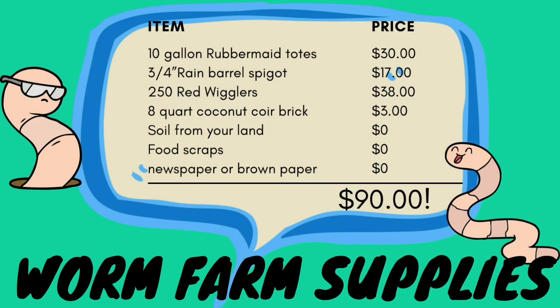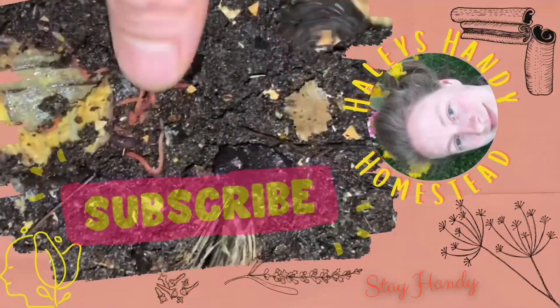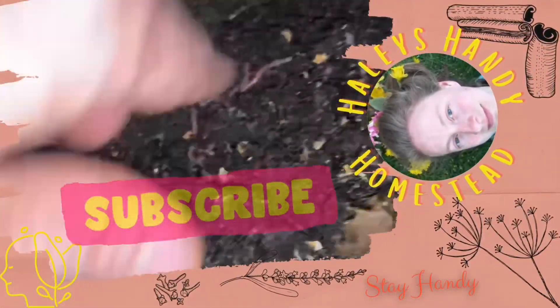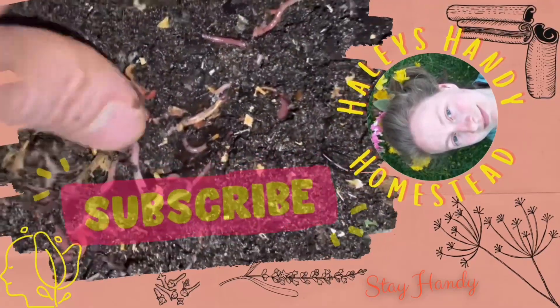So I wanted to give you a quick review of the prices for our worm farm supplies. If you have any questions, be sure to comment below. It's super easy to do worm farming and they are very beneficial for your gardening. Now that's how you make a $90 worm bin right there. If you enjoy worm farming like I do, please subscribe to my channel, give me a thumbs up, and stay handy friends!